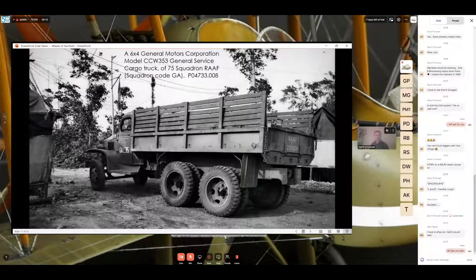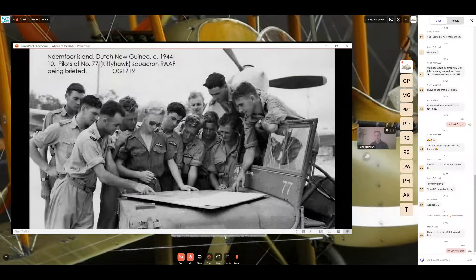This one is a six-by-four General Motors Corporation model CCKW 353 general service cargo truck of 75 Squadron. You can see the squadron code 'GA' and they've also added the squadron number '75' on the door. On the back of the vehicle it says 'RAF' and the vehicle's unique number 205619. The photographer took two or three photos of this particular vehicle from different angles — which is immensely helpful for modelers and curators to get a really accurate representation of the markings.